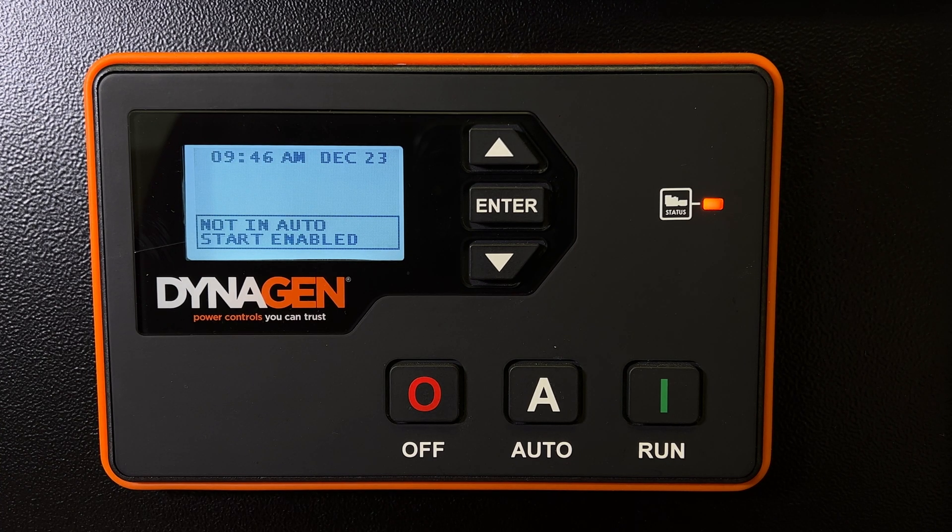Hey everyone, this is a DynaGen TG410 generator controller. It's used for instrumentation, monitoring, protection, and control of your Aurora generator.